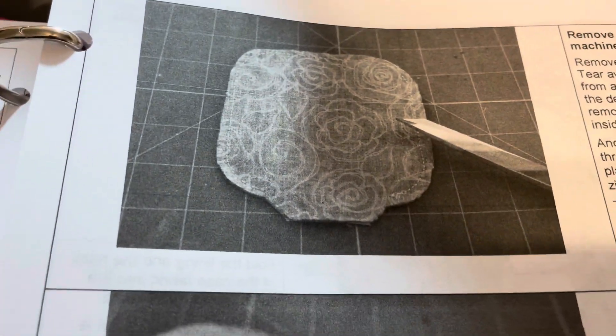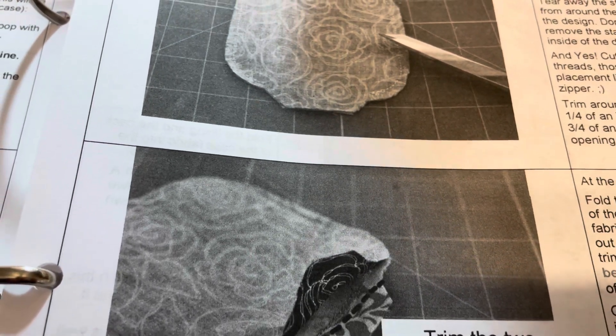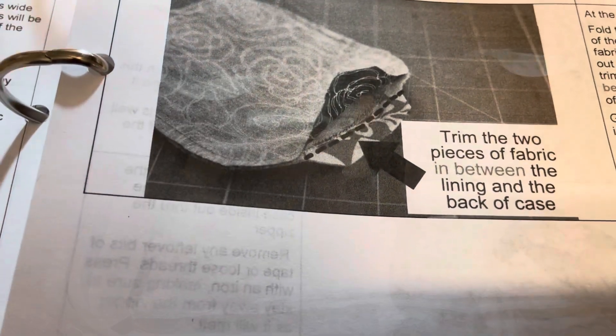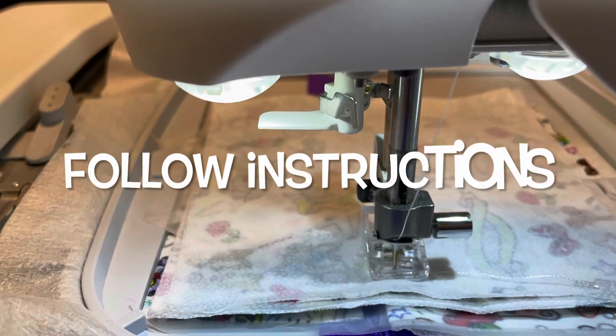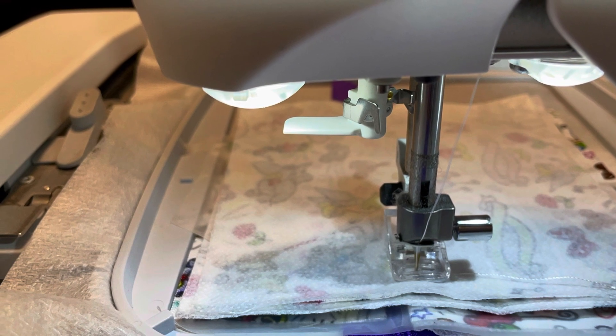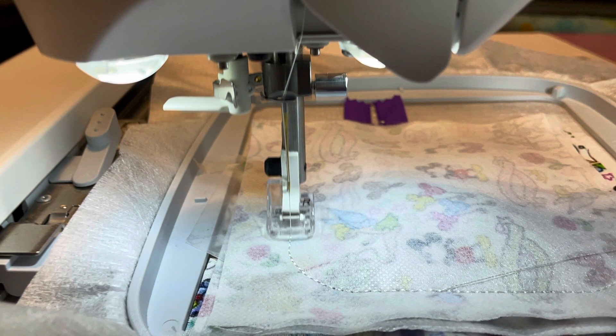Right at the beginning the instructions will tell you that you need to pull the zipper up or down so that your zipper foot won't hit it and that you won't be leaving the zipper pull outside of your sewing area. Otherwise you will have to seam rip it out and redo that part all over again.